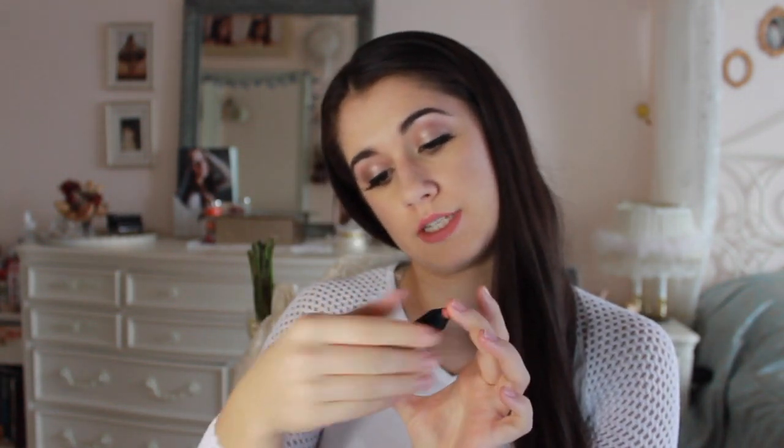First things first, we have a Trasteek baby blush stick in the color Bora Bora Coral. Let's try this out. Oh my god, that's such a cute, corally blush. Just rub it out a little bit — oh my god, that's gonna be perfect. Usually I only use pinky blush tones, so now I have a coral one.